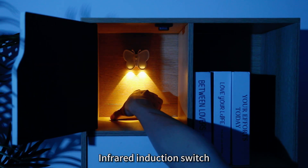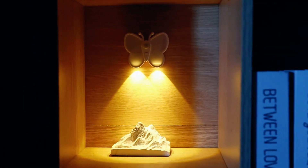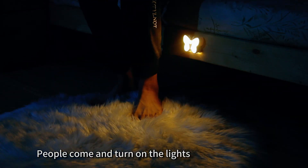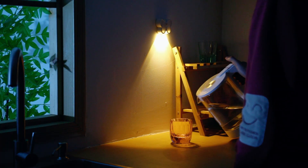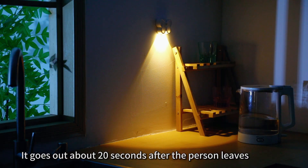Infrared induction switch: people come and the lights turn on. The light goes off about 20 seconds after the person leaves.